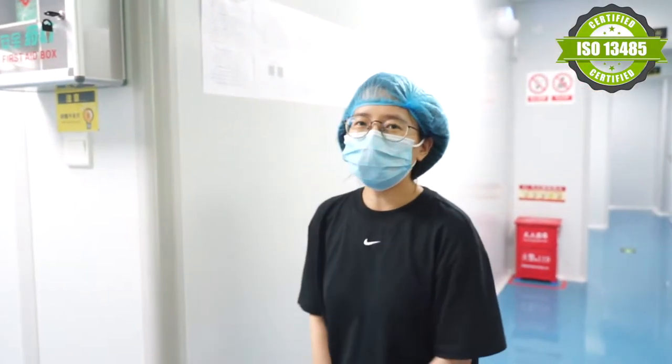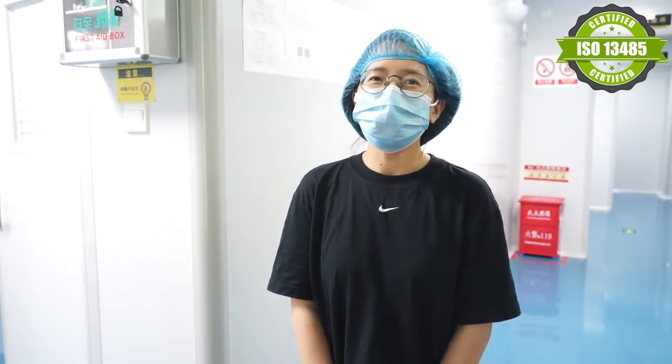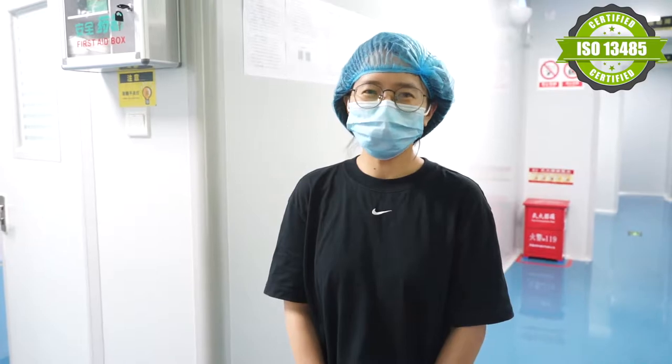Hello everyone! Today I will introduce you to our new board shop. It's standing under the control of the ISO 13485.